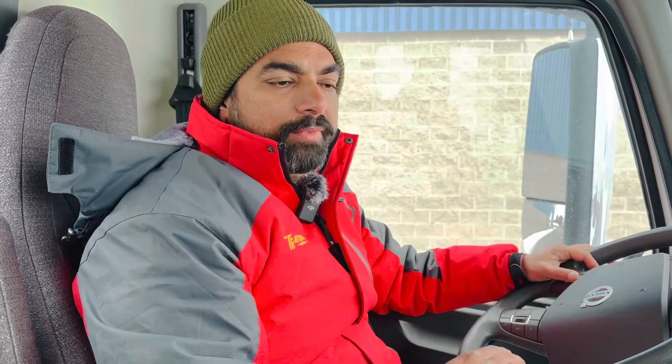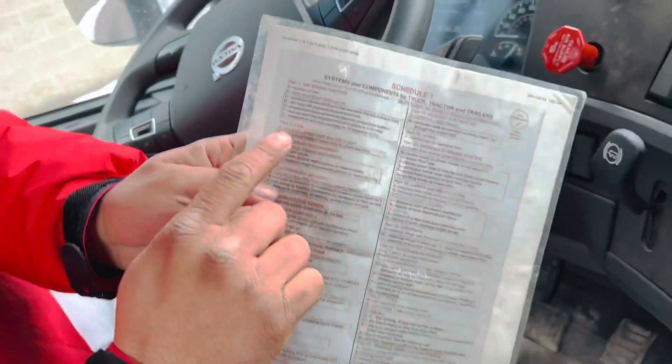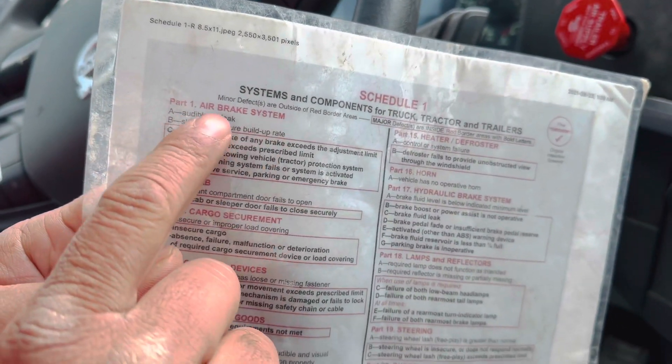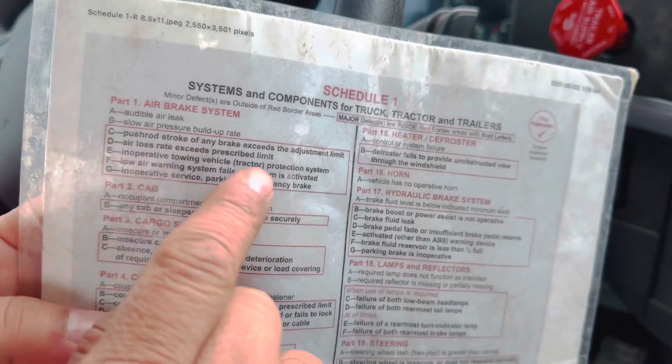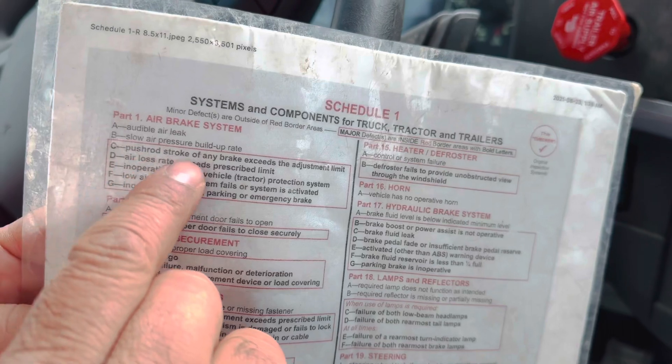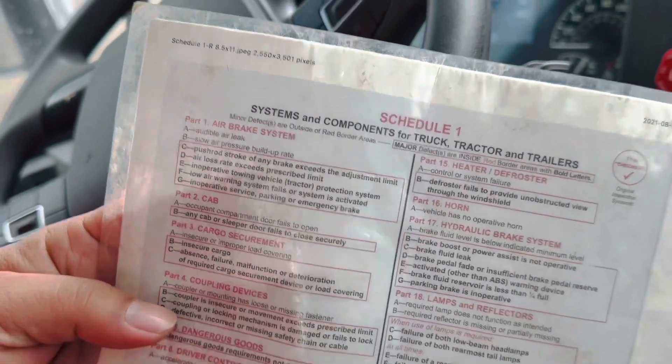I am going to perform one of the most important questions in air brakes that we have to perform in the drive test for the AZ license. That is called the measurement of push rod stroke. In Schedule 1, it is at number C. Out of 5 questions we have to perform 1, and today we are performing push rod stroke — checking if any brake exceeds the adjustment limit. That is the C portion.